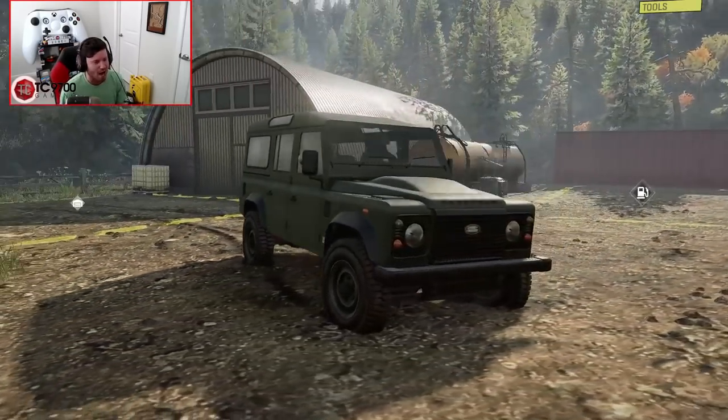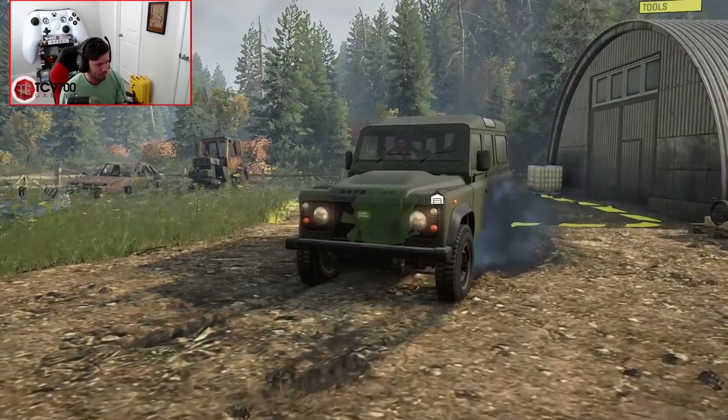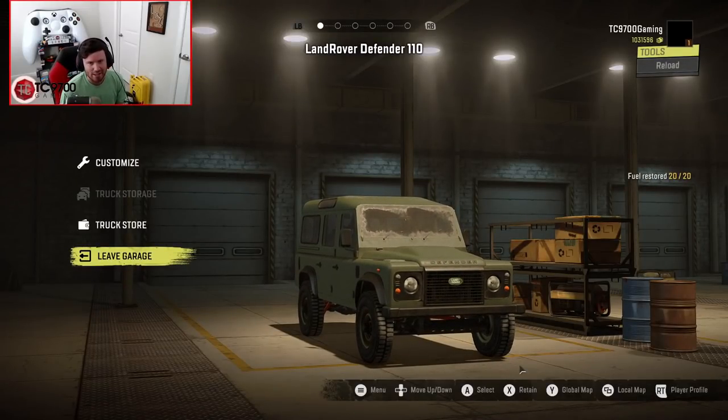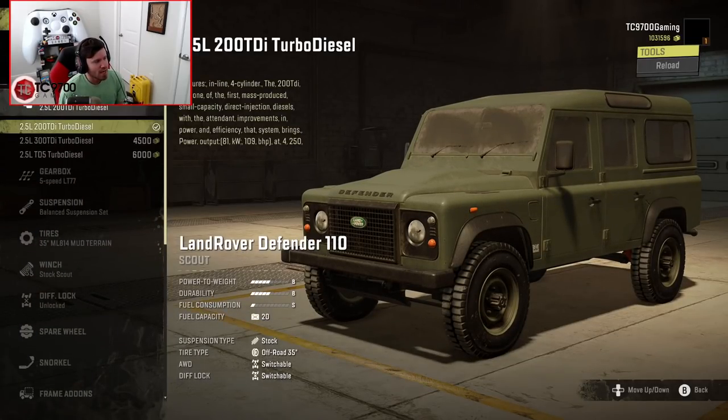So let's fire it up and get it in the garage. It's also the odd occasion where the garage is directly behind me, so we're just going to back up and head straight into the customization. You start with a 2.5 liter 200 TDI turbo diesel, which is going to be a B power to weight rating.